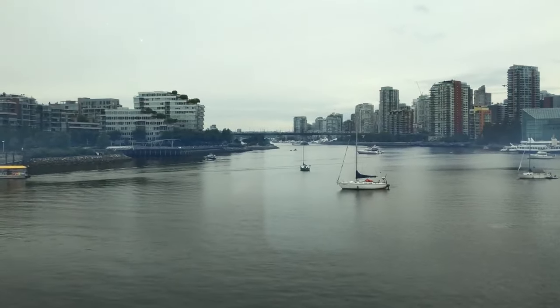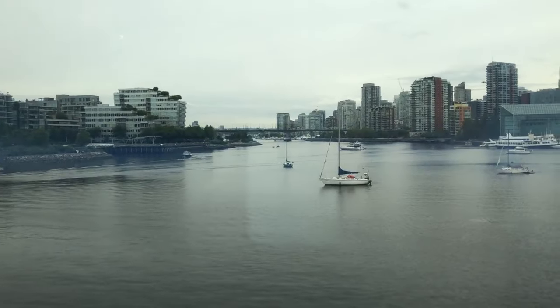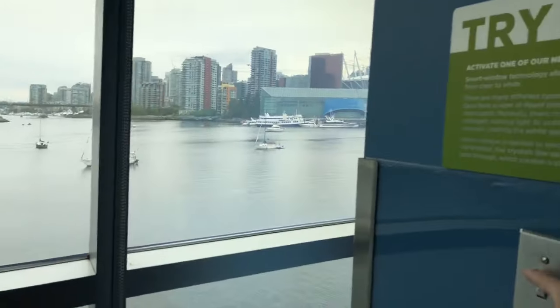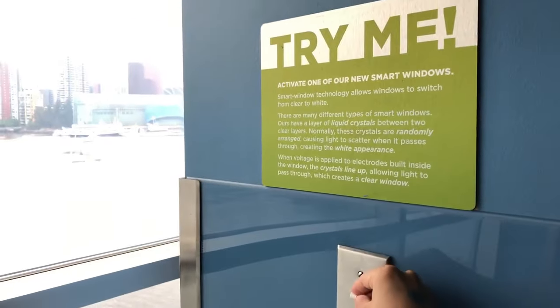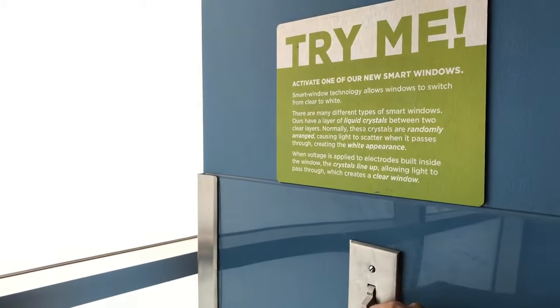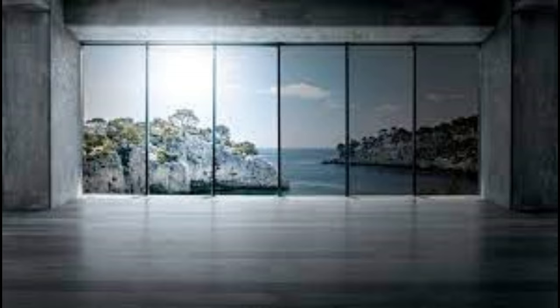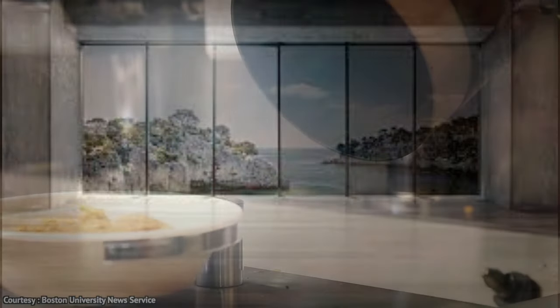This reduces reliance on artificial lighting and HVAC systems. Many smart glass systems can be manually controlled through switches, remote controls, or smartphone apps, and can also be integrated into building automation systems to respond automatically to changing stimuli.